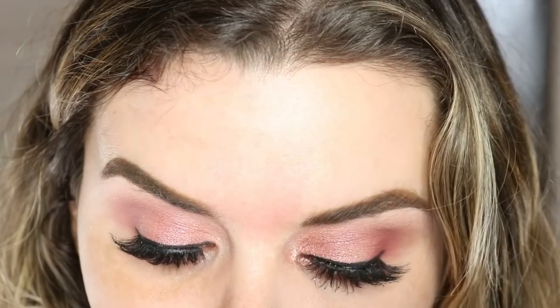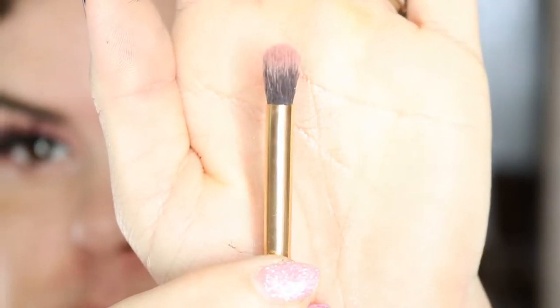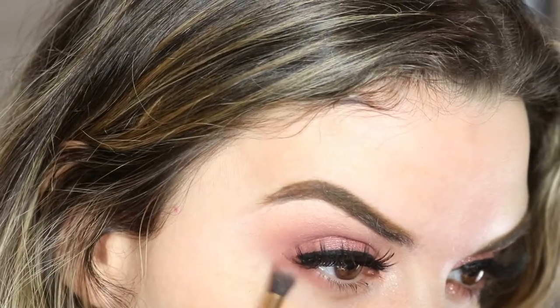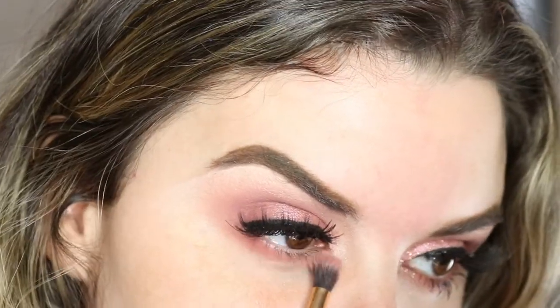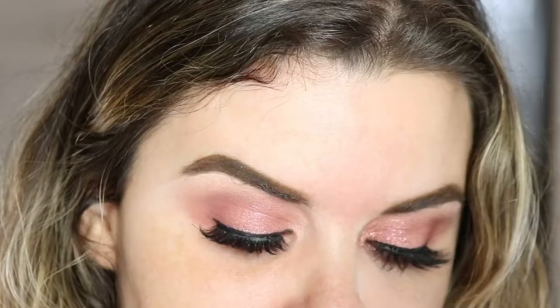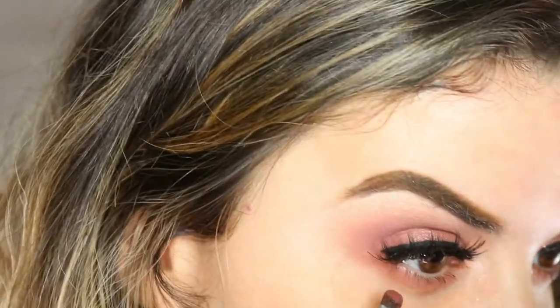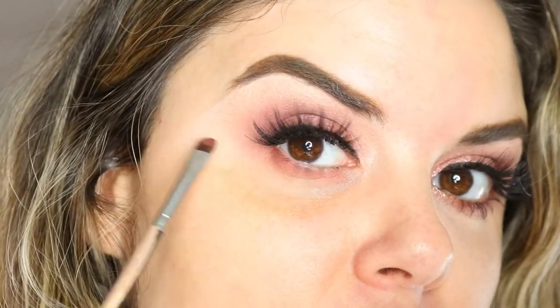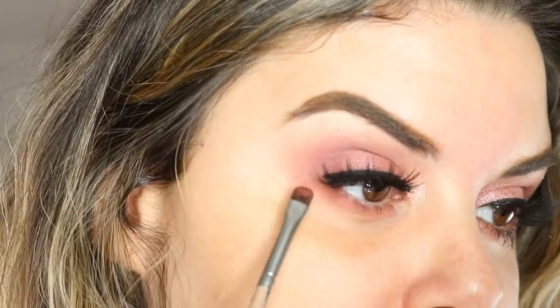For underneath, take your small blending brush and knock off some of that color. Go in with the first color you used — Teddy — and go right underneath your lash line. Then use the color Raw and smoke it out along your bottom lashes. Start heavier on the outer side and work your way over — place it, then work it.